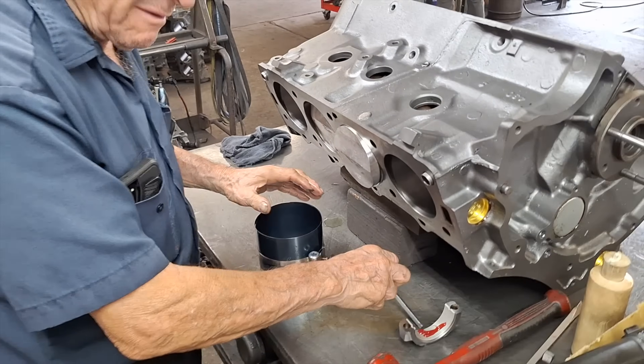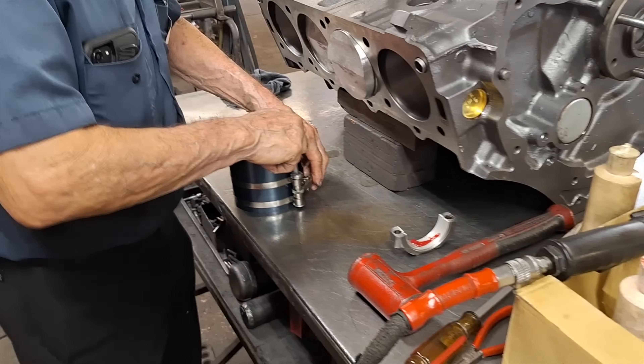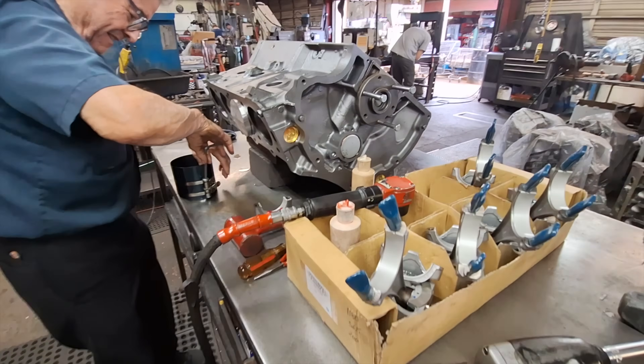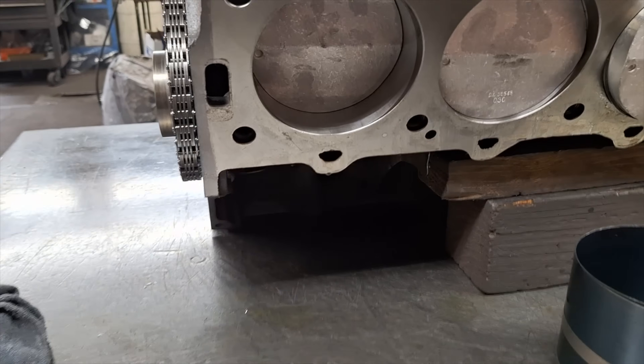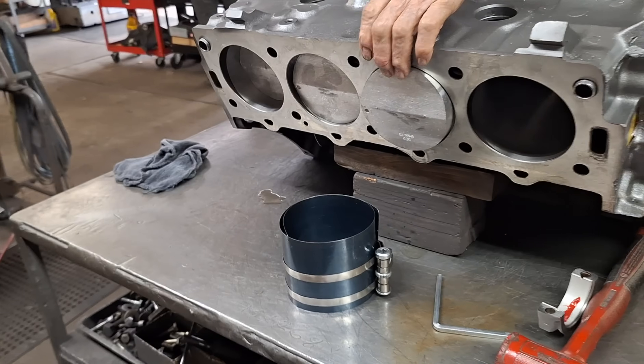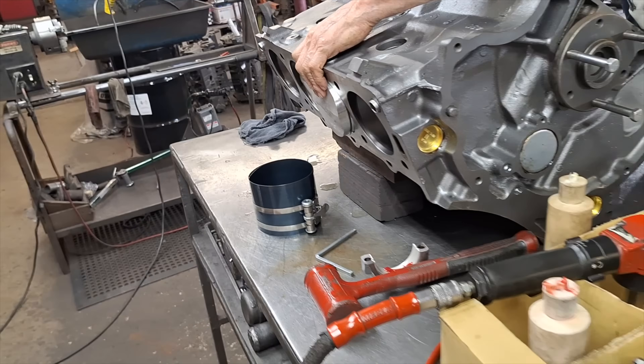All right, Robert, we got to do a video for Barry T. Barry wants me to do a video for you. So, this is that 430 Lincoln. He's got two pistons in already. He's got to get this one back out because it looks like the ring slipped off — kind of normal. Takes some time to fit these.